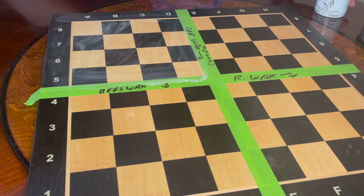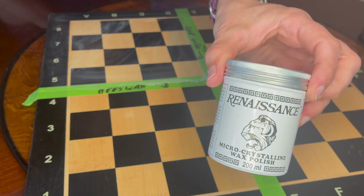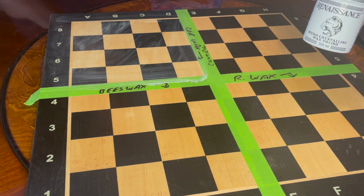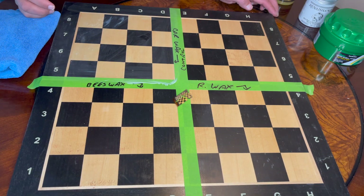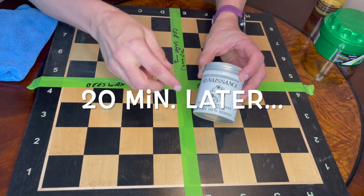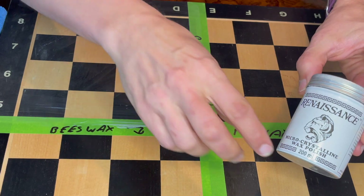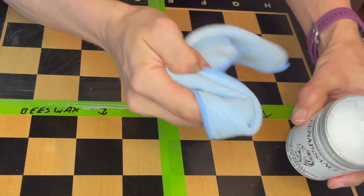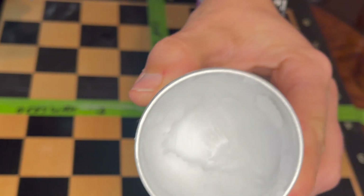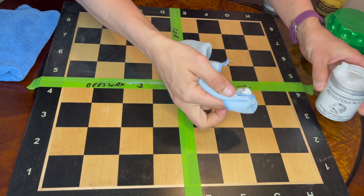Now for the Renaissance Wax. We'll pause the video and come back with about five minutes left to apply it, because it dries instantaneously. We are back and ready to apply the Renaissance Wax — you can already see the other quadrants starting to dry. I'm going to get a clean cloth for this one.